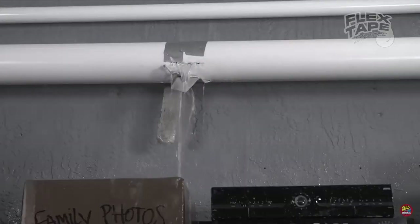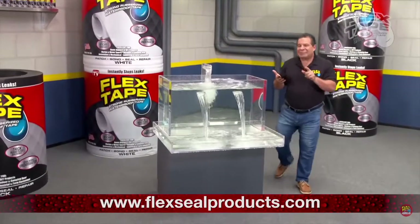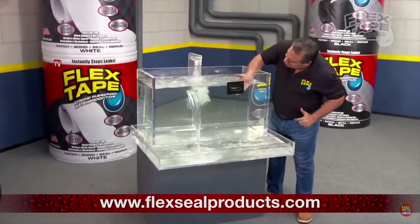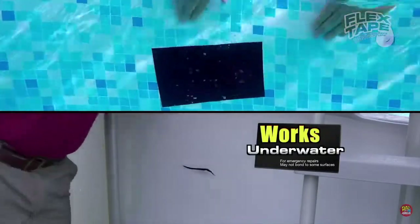Leaky pipes can cause major damage, but Flex Tape grips on tight and bonds instantly. Flex Tape's powerful adhesive is so strong it even works underwater. Now you can repair leaks in pools and spas without draining them.